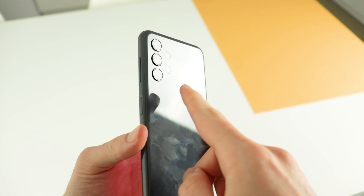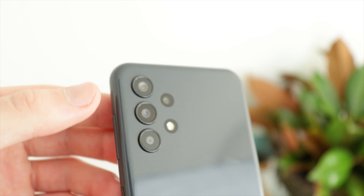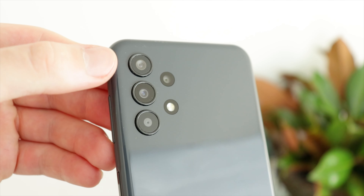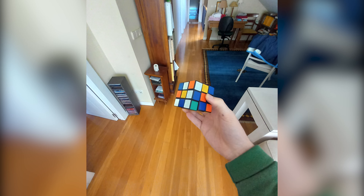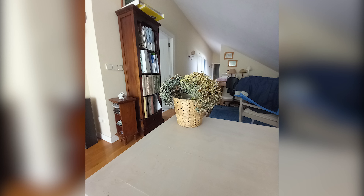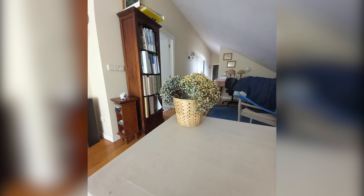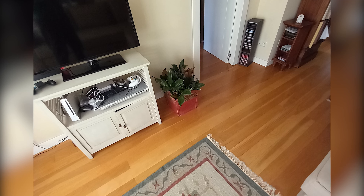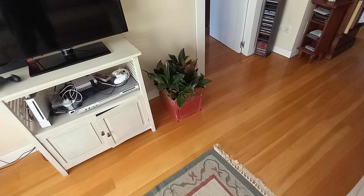Now it's time to talk about what I'm pretty sure for a lot of you is the most important part of the phone. I'm going to show you pictures and videos of each one of the cameras on the Galaxy A13. I'd like to start by talking about the ultra wide camera, which, as you can see, is not especially high quality. This camera is a little bit below what I was expecting, to be honest.